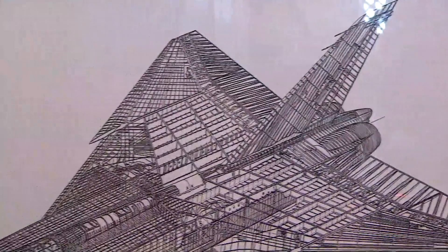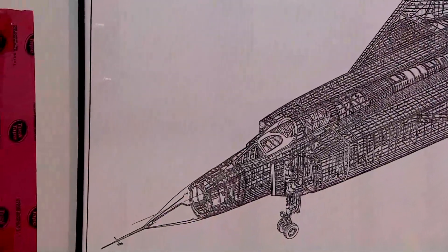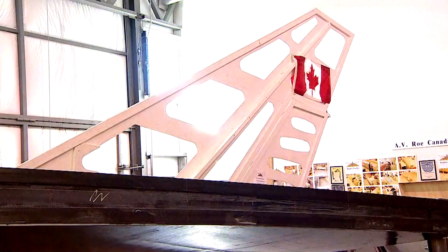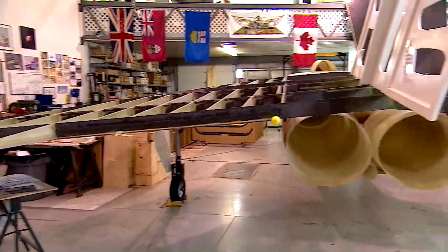Building a replica meant we would be able to keep the name of Avro Canada alive and try to teach some of the youth of today and the people who weren't around at the time just how important it was and how exemplary it was in terms of performance of an aircraft.